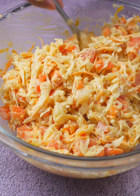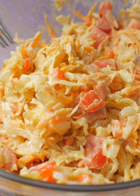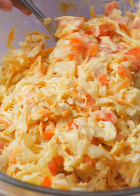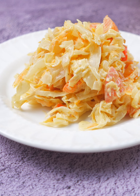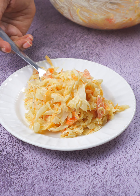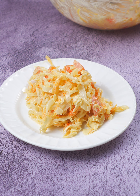Ever since I tried this recipe, my family can't get enough of it. Cabbage went from being the least favorite veggie to the star of the table. Once everything is well mixed, our cabbage salad is ready to serve. This beauty is perfect to pair with anything — rice, meat, or even just on its own. It's so good it doesn't need much else to shine.